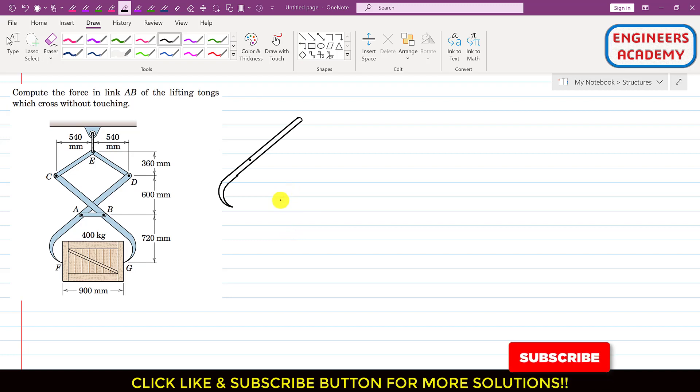Hello students, welcome to my channel Engineers Academy. Let's solve this particular problem from the frames and machines topic. In this problem, we need to compute the force in link AB of the lifting tongs which carry a crate. So we need to find the force in this link AB.